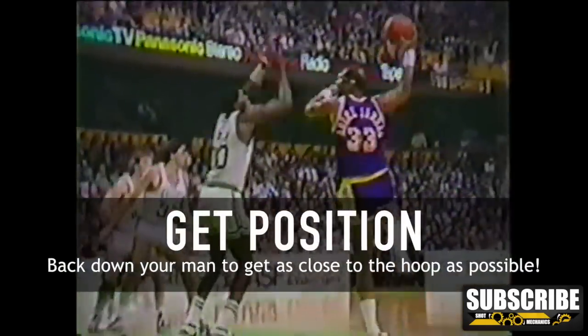The skyhook is very difficult to hit the further out you are away from the basket, so if you can get position, that'll help you quite a bit. One thing Kareem loved to do is back down his defender so he can get optimal position. From the wing, try to get both feet inside of the paint to ensure that you're close to the basket — that way you'll shoot a much higher percentage.